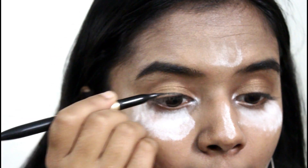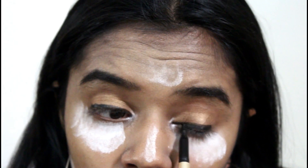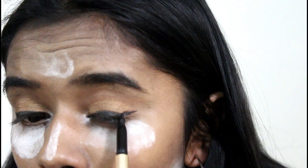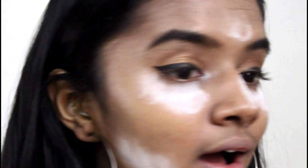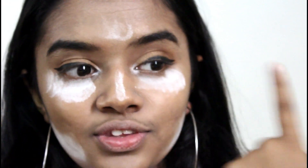Now I'm going to apply liner. Today is the first time it's so easy — my wing is looking great too! So I am done with my eye makeup. Now I'm going to remove the excess powder.